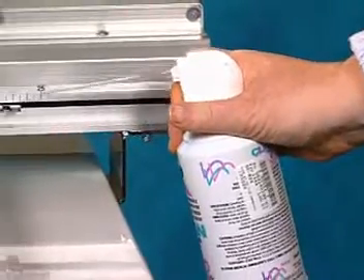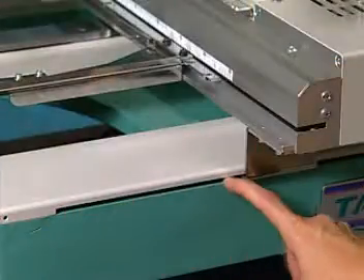Every two weeks, clean the X and Y axis drive system with compressed air.